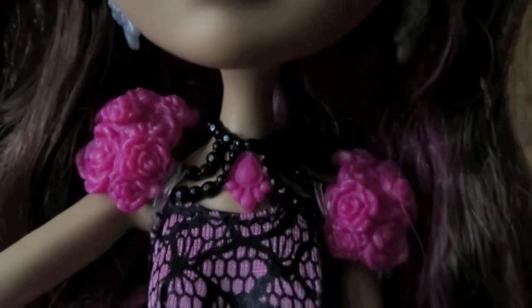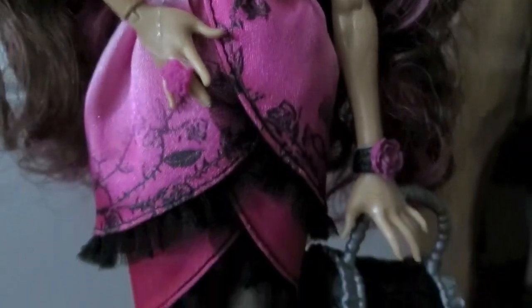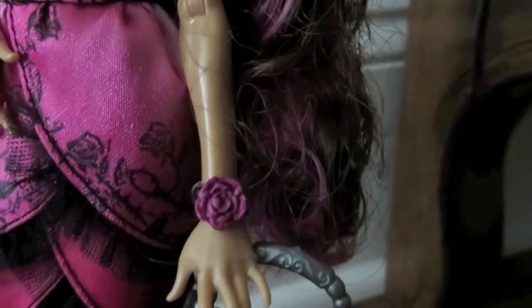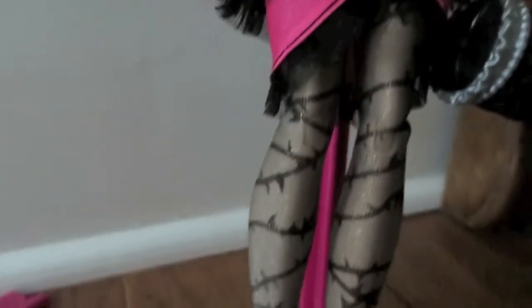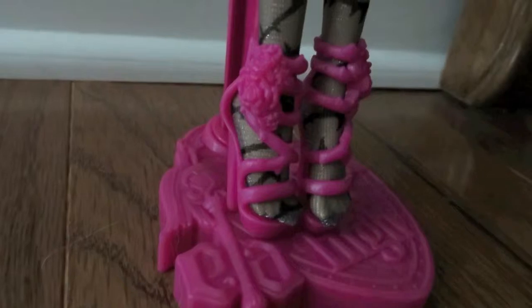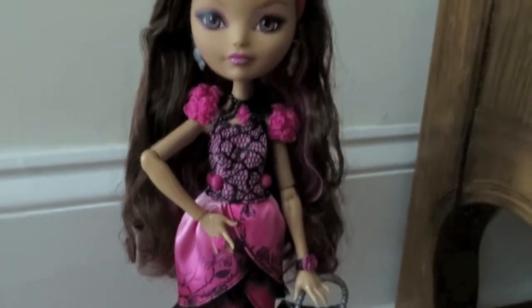Here are her earrings, and she has this pretty black and pink chain necklace — that's plastic. Here is her dress. She has this cute purse. She also has a rose cuff bracelet, and she is wearing black sheer pantyhose with a thorn print on them, which is really cool. Here are her shoes — she's wearing bright pink strappy sandal high heels. And here she is on her stand. The nice thing about these dolls is everyone comes with a stand, and their stand matches them.